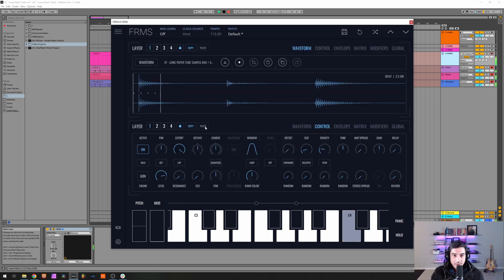So let's open up Frames on a default patch and load up the sample on the first layer. Here we have it, so I'm gonna start by putting it a little bit like this. Increase the size to about here and I want to put the size synced at 1/16th. We're gonna copy this and load it up to the second one.